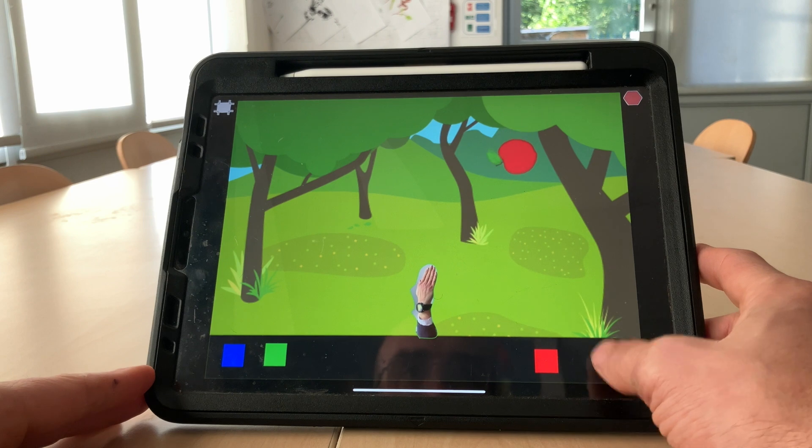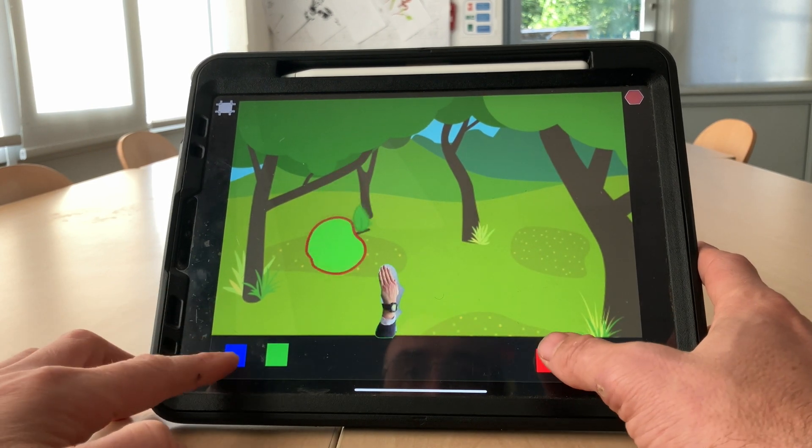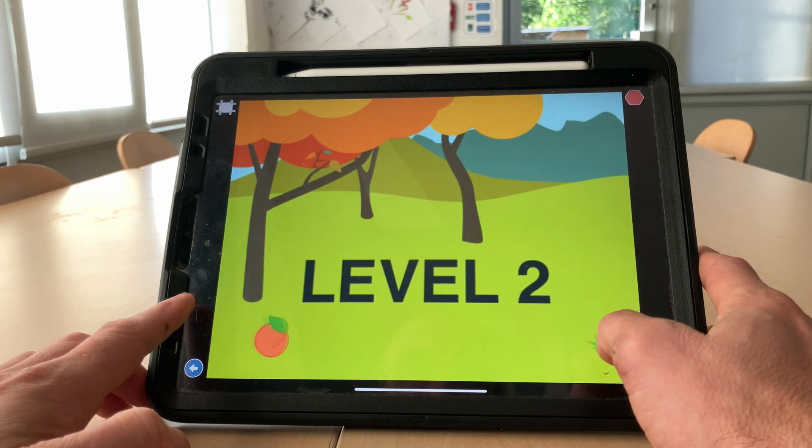Let's go full screen, green flag to start. Chop the first apple — notice the joypad allows me to move the hand and use a chopping motion to chop the fruit.